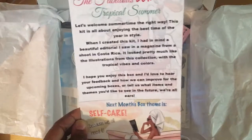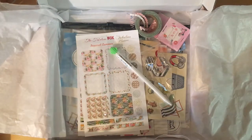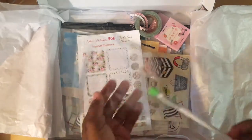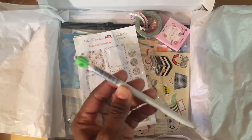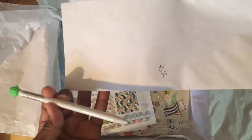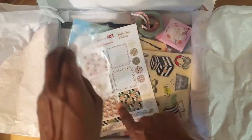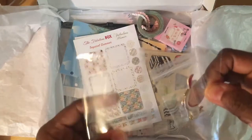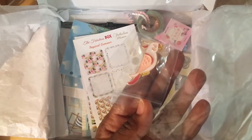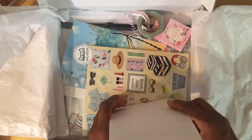That's going to be music to my ears as I get ready for school again in August. The first thing I'm pulling out is this adorable cactus summer pen — it's a fine point and writes really smoothly and nicely. Alongside that is this adorable macaw enamel pen. There's always an enamel pen included.